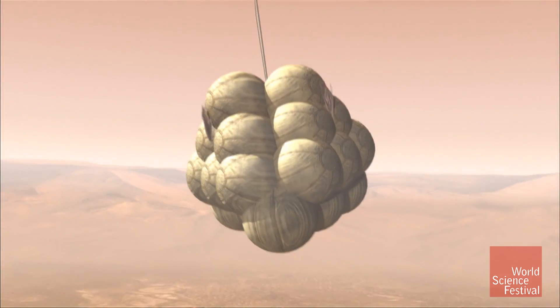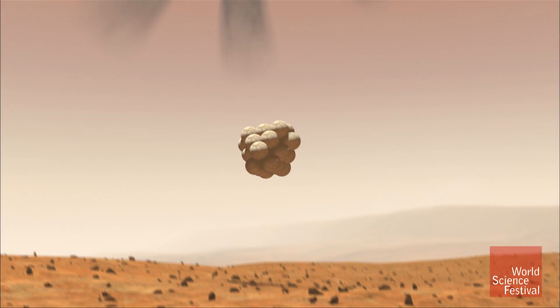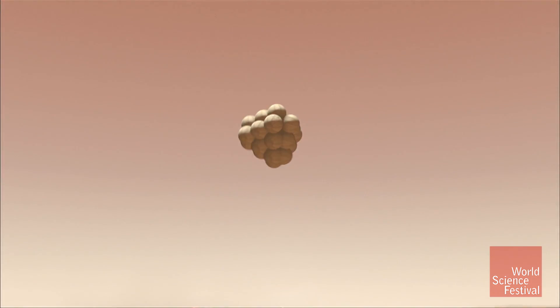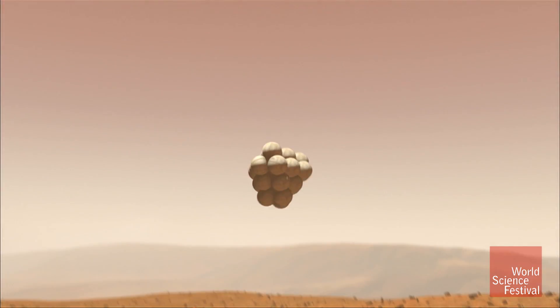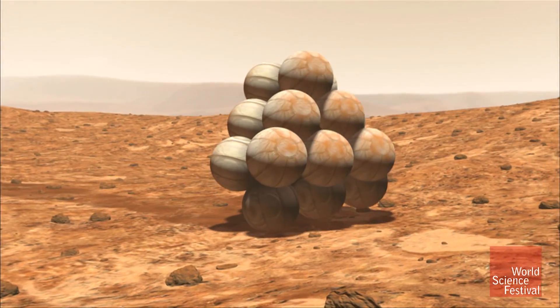We inflate airbags, cut them free, and drop to the surface. And we bounce. And we bounce. And we bounce. And we do that for like 10 minutes and about a kilometer.